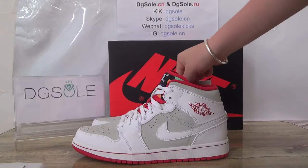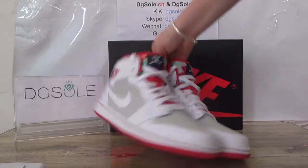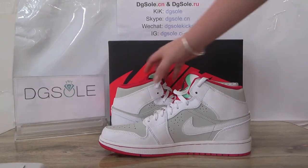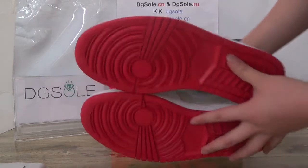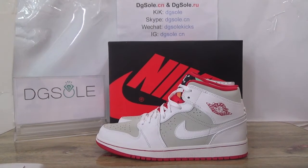These are very nice sneakers, and they're from Digisolder. Please remember Digisolder — if you like it, please check our website. Also if you have any questions, there is contact information about us. Please check it. That's all for it, thank you, bye bye.